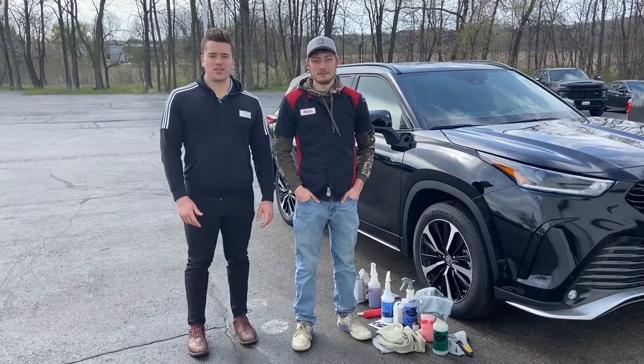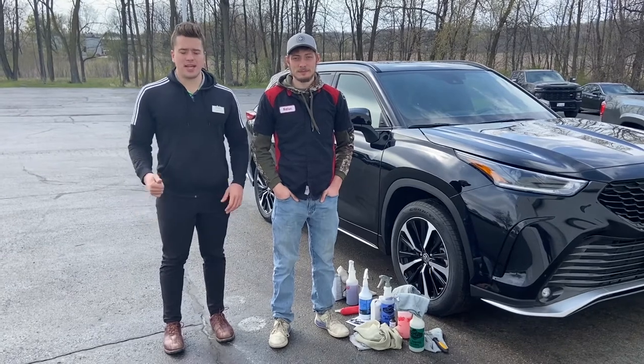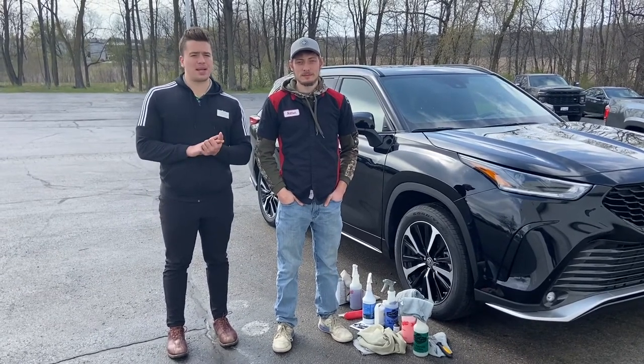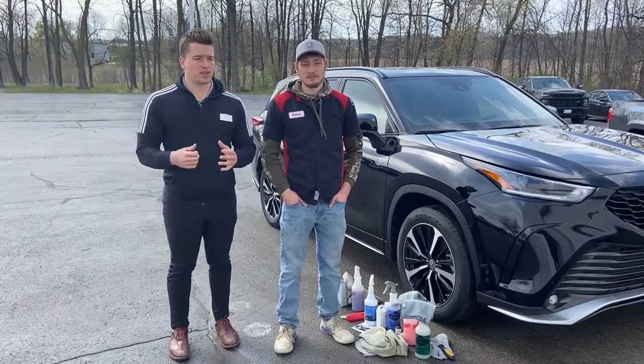Hey everybody, this is Charlie with Rust Air Toyota here. I'm with Nathan. Nathan is one of our detailers here and today we're just going to walk you through the step-by-step process of how we detail vehicles, specifically newer vehicles for delivery.